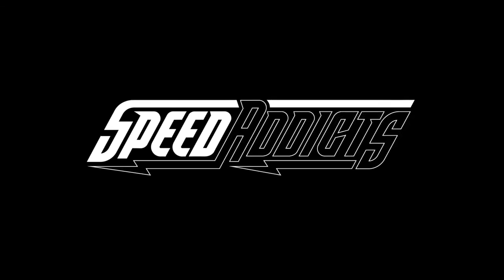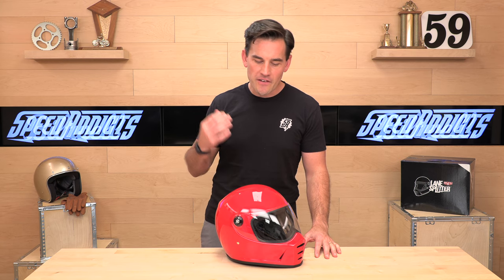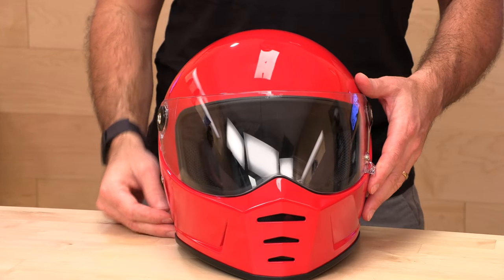Shad here with SpeedX, and today we're going to uncrate the Biltwell Lane Splitter. Biltwell is actually located just down the street from us here in SoCal, and they make some killer-looking vintage helmets. The Gringo and Gringo S are our top-selling vintage lids, and the newer Lane Splitter is setting fire.